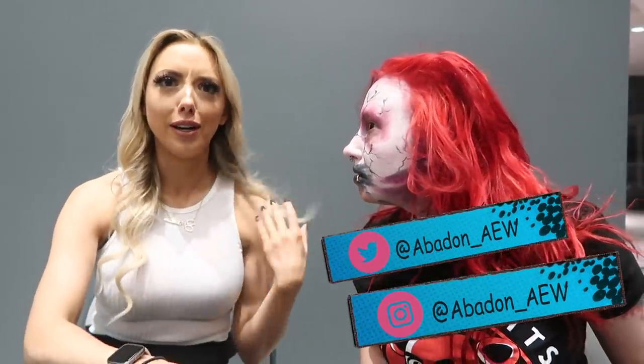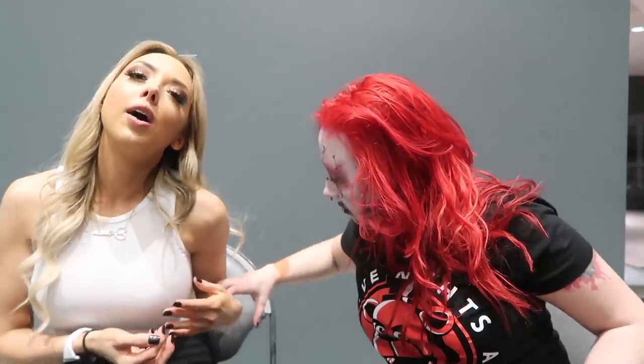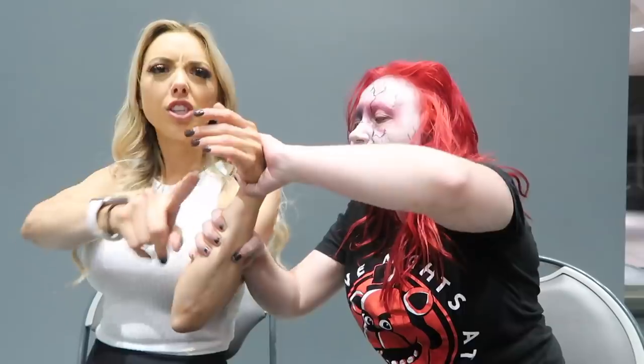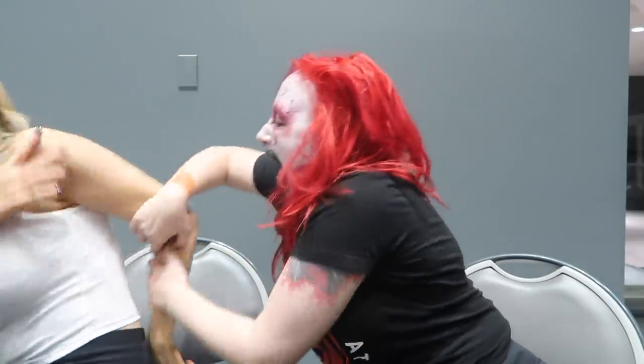Alright, well that has been our Oreo taste test. I hope you guys liked it. I know you all love Abaddon very much and she has a whole bunch of social media things for you to follow. Would you like to tell them or would you prefer I just put it on the screen? I'm gonna put it on the screen. We're gonna go because I'm afraid she thinks I'm an Oreo. It was so nice of you guys to hang out with us. She's about to eat my arm. I think we're good — I'll see you guys in the next video. Woo!